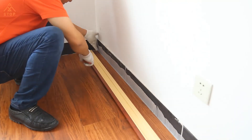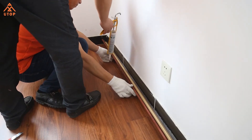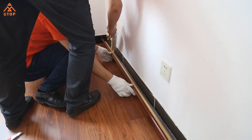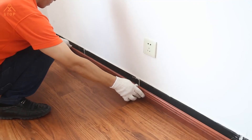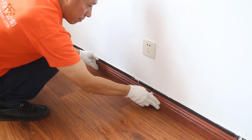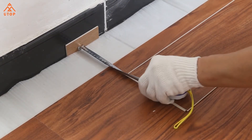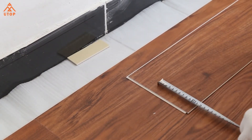SPC flooring is formaldehyde-free and completely safe as a floor material for residential and commercial environments. It is considered a new generation of floor materials characterized by extreme stability, high performance, and 100% waterproofing.